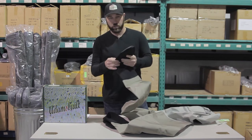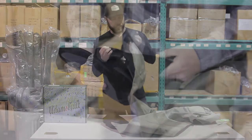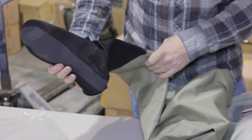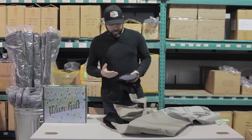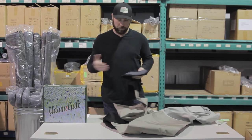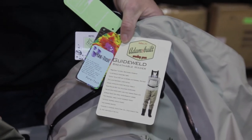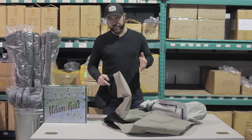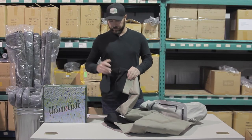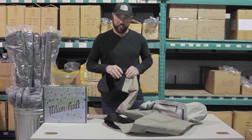We've got a four millimeter neoprene booty and a cuff — it's built in. You put your boots on, put your Adams Built boots on, wrap that cuff down and it's going to keep rocks from getting in there and causing leaks. The Guide Weld is the Cadillac of the Adams Built line — $349 retail. You can't get any better for the price. Check them out at adamsbuiltfishing.com.